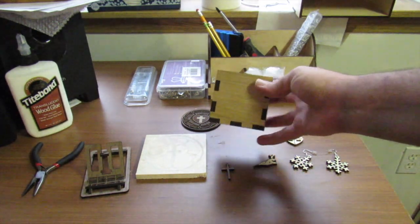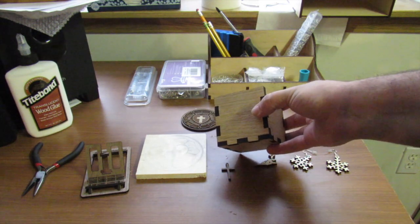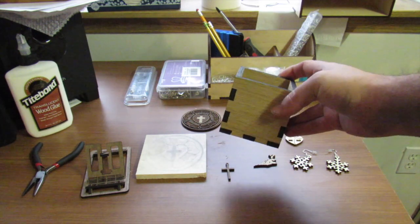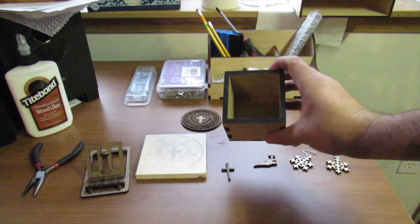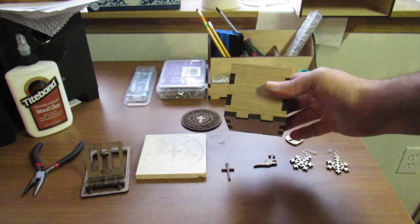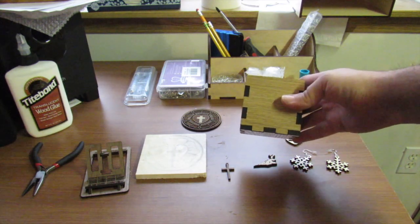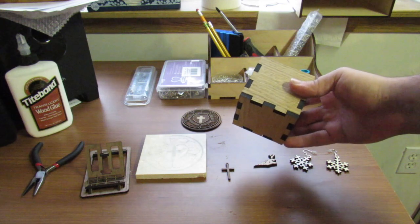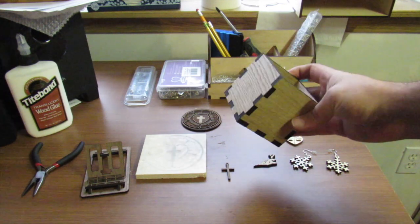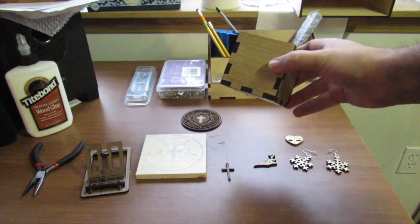This right here was probably my first design that I did in Fusion 360. I know it's super basic, but you've got to start somewhere. This is actually done out of quarter-inch solid oak that I was able to cut through with a single pass of the laser. It took a little bit of tweaking to get it right, but I got it down and it cut out perfectly in a single pass.